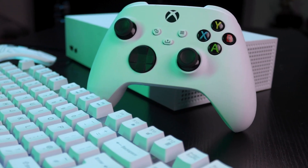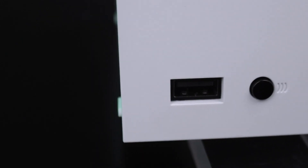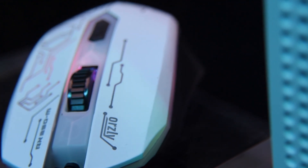You'll be happy to know that the setup is so easy. There are three USB ports on the Xbox — two on the back and one on the front — so you can plug your keyboard in the back and the mouse in the front. If your devices have RGB, they should light up, meaning that they're getting power.